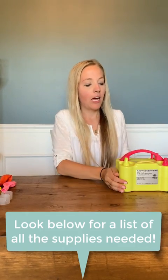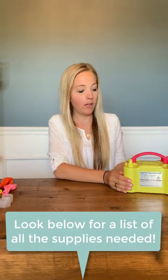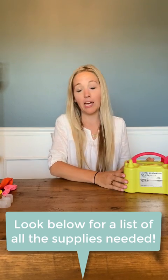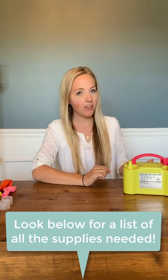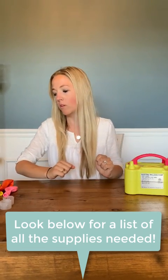So in regards to supplies, I recommend that you have an electronic balloon pump. You can blow them up by yourself or with a hand pump but that would get exhausting, so to make your life easier, I totally recommend one of those.